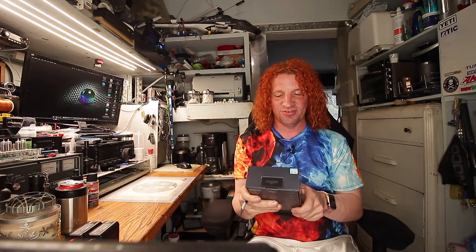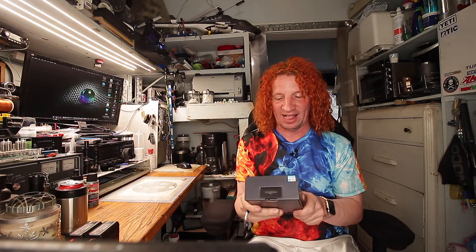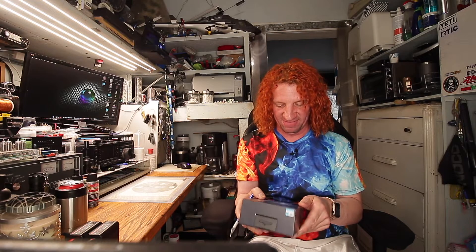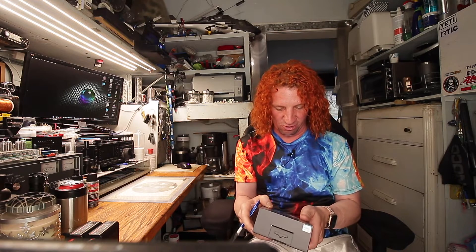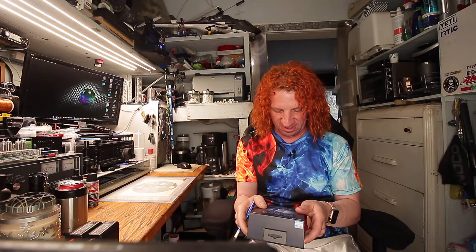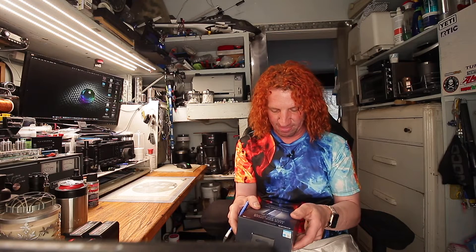Anker — world's number one mobile charging brand. 140 watts, high speed input and output. Anker 737 power bank, PowerCore 24K, compatible with Apple and Samsung devices. 24,000 milliamp hours, 140 watts max, with smart display.